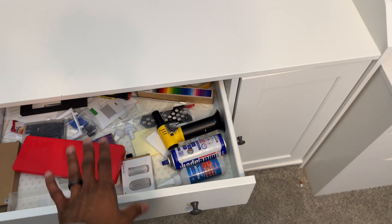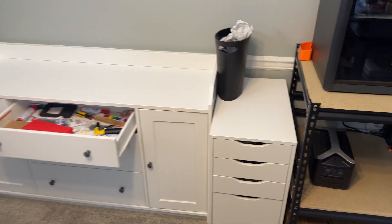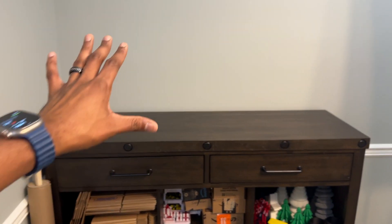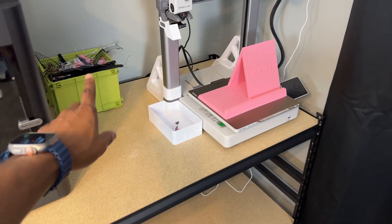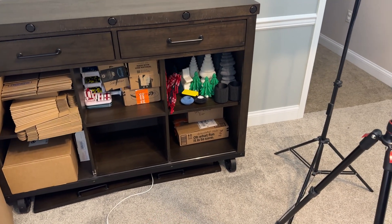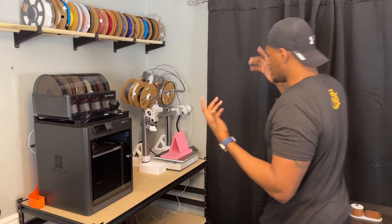Coming over here, this is a random drawer just full of random stuff - a lot of the things I get from the printers. Eventually I'm going to be moving this stuff into the Gridfinity system and outfitting all of these with Gridfinity systems as well. Right now when something comes off the print bed, I bring it to the station, take off any tree supports, bring them over here to figure out if we're taking photos, then move them over to storage before packing.